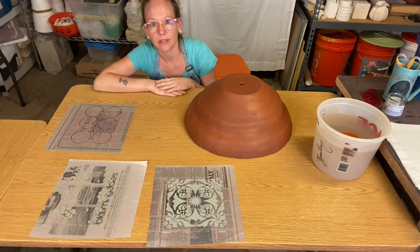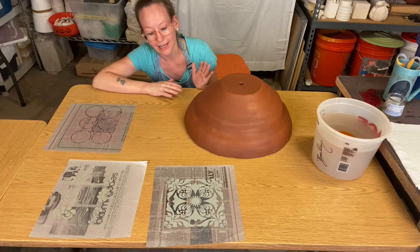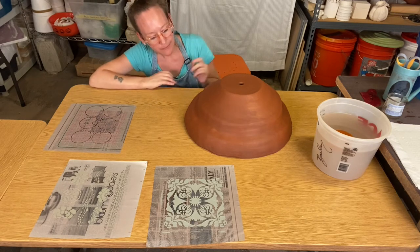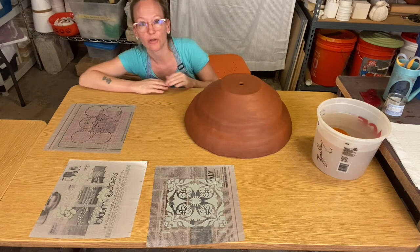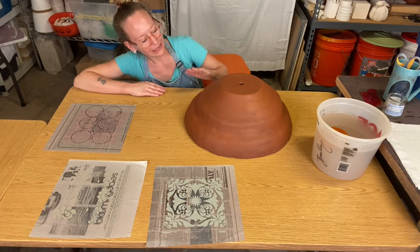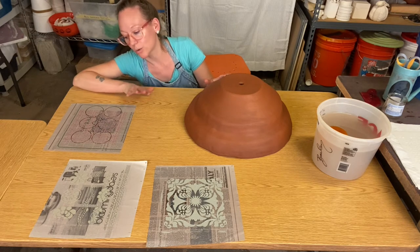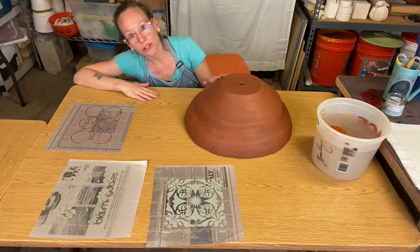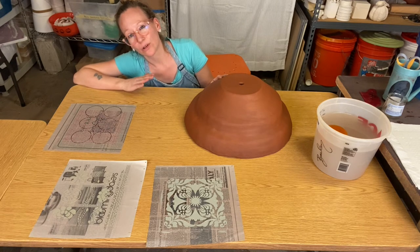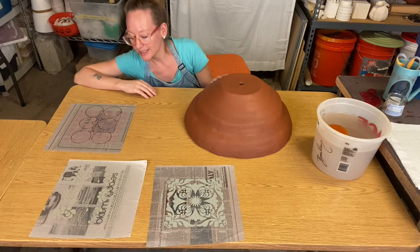This process works best if your clay is a soft leather-hard. If your clay starts to get too dry, it's really hard for it to want to accept the slip that is a little more wet. I've also found that if my clay is too dry when I start this process, as the design starts to dry after I put it on, I'm more likely to see some of the design want to peel up or flake off. So make sure your clay form has enough moisture, and you do want to cover your piece for at least 24 hours after you do this technique to allow it to dry slowly.